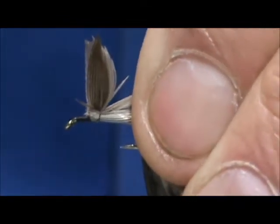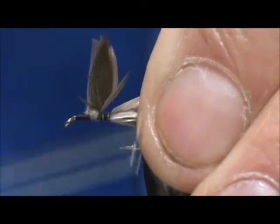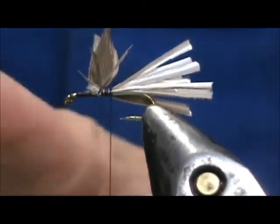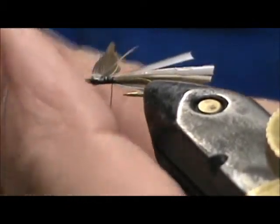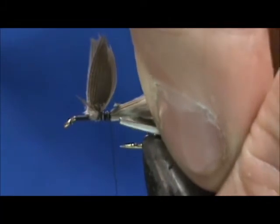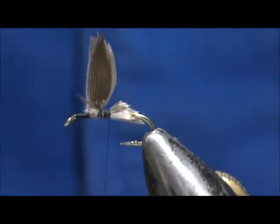We're going to tug them down and secure going back. You can see I got a couple that broke off there — I'm just going to trim them down. The back section I'm going to cut at an angle.